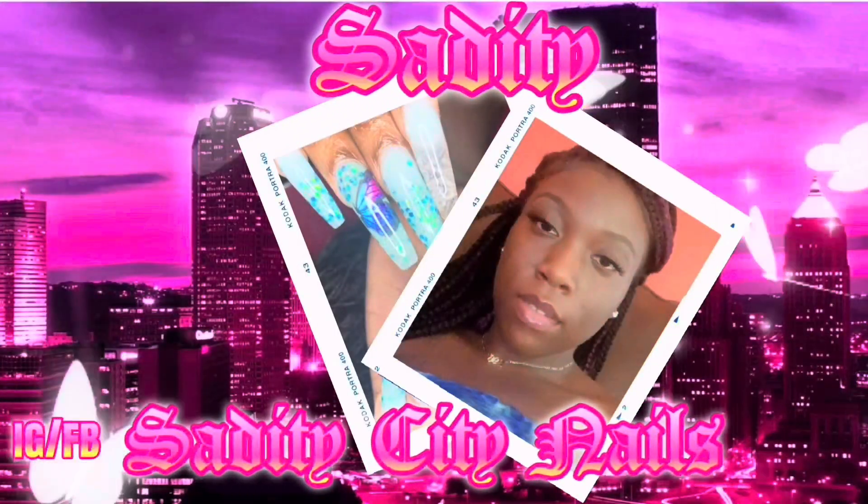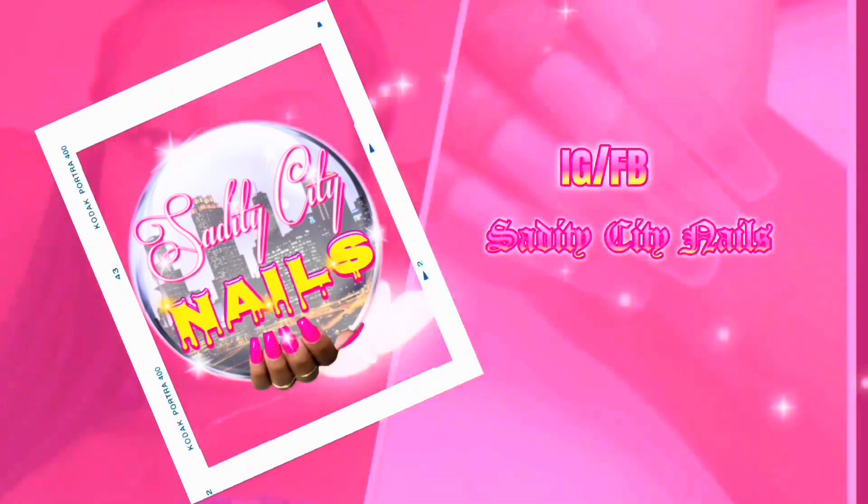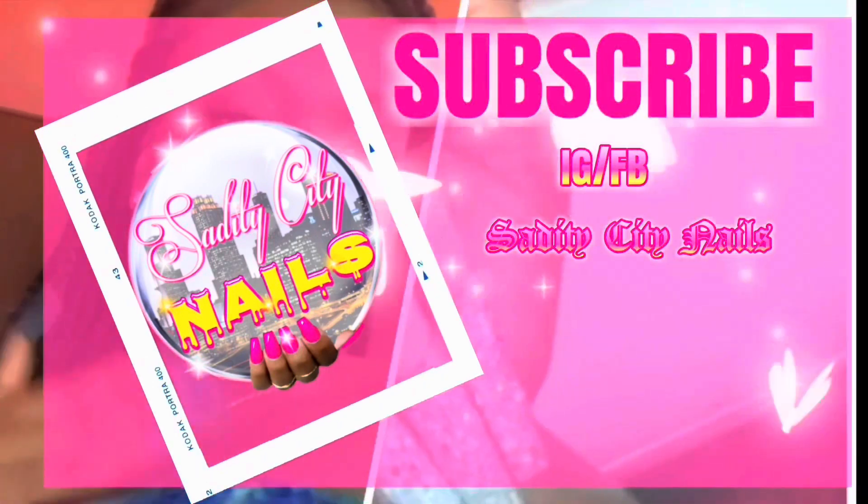What's up kings and queens, it's Queen Tajay and I am finally back with another video. With this video I will be showing you how to prep for a press-on set. So I'm lightly buffing right now and shaping. My nail was already shaped before we began and now I'm going to dust that off.